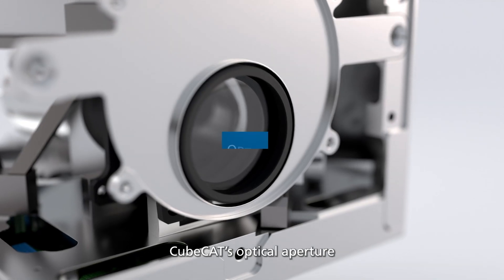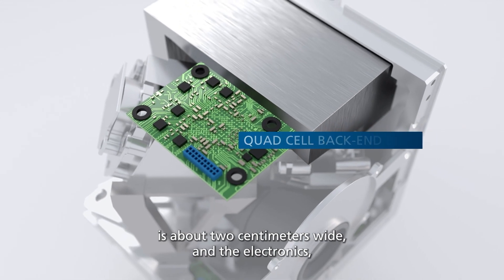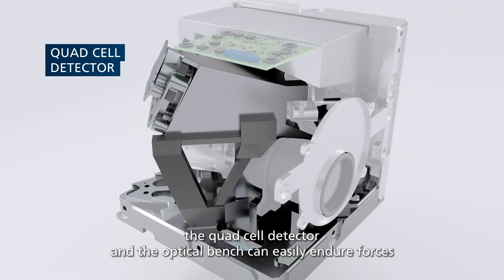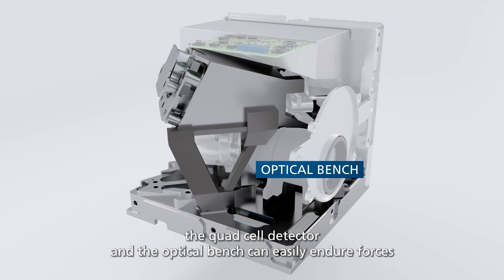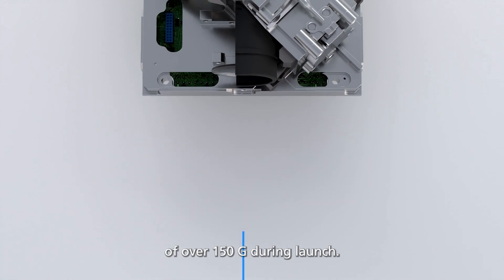CubeCat's optical aperture is about 2 centimeters wide, and the electronics, the quad cell detector and the optical bench can easily endure forces of over 150 G during launch.